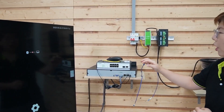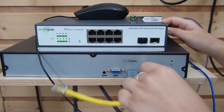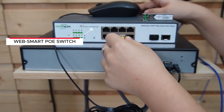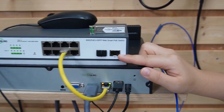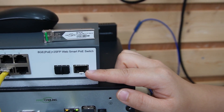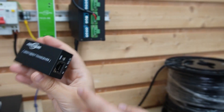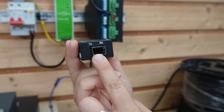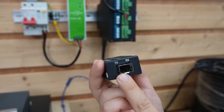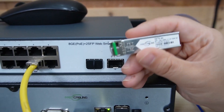Now we're in front of the demonstration board and we have the whole setup behind us. We can start from our network video recorder, patching from our NVR to our PoE switch. If your switch has an SFP port, you can plug in your transceiver and fiber directly. But if not, we can place a media converter next to it — it has Ethernet in and SFP out so you can connect to your fiber optic cable. Since we do have one, let's plug in the SFP transceiver directly.